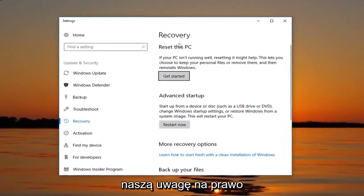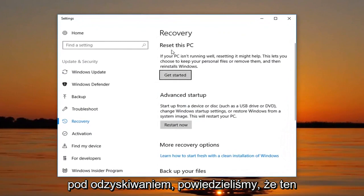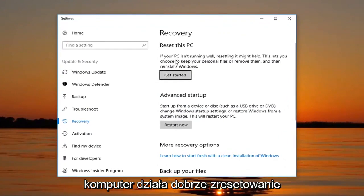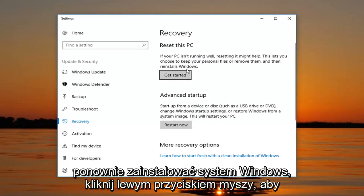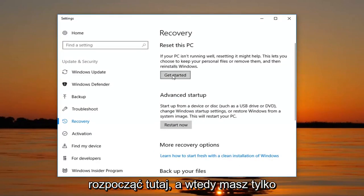Now if we direct our attention over to the right, underneath Recovery, Reset this PC — 'If your PC isn't running well, resetting it might help. This lets you choose to keep your personal files or remove them, and then reinstalls Windows.' Left click on Get Started right here.